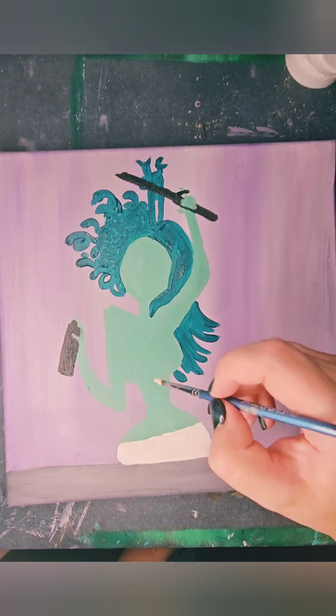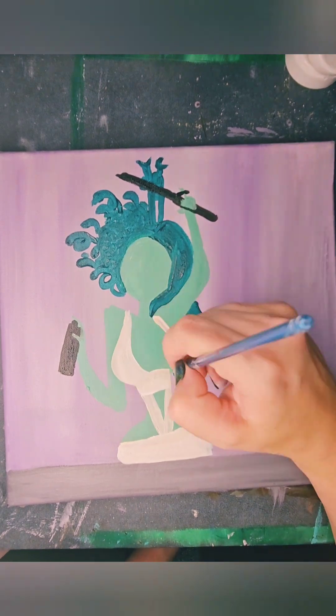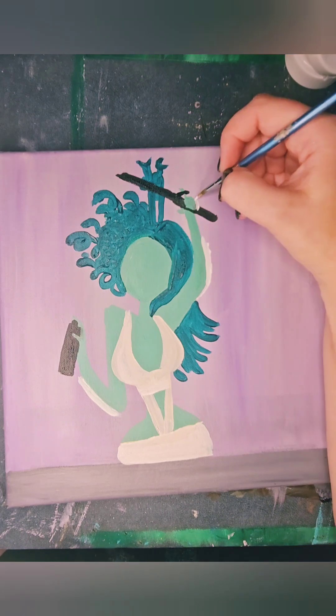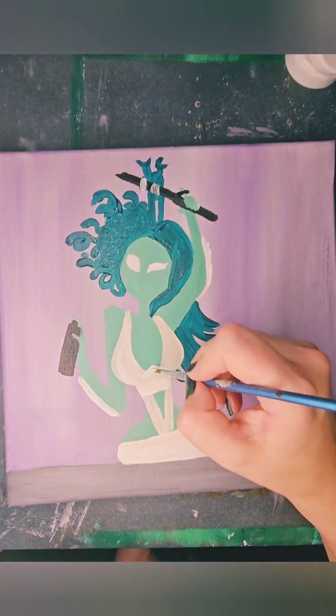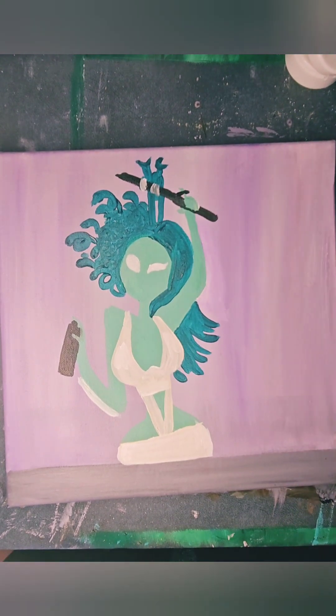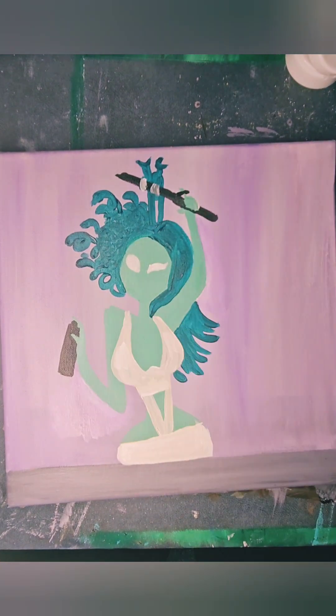I'm going to start to put some clothing on her. She's rather voluptuous, but hey, she's a Gorgon — it's what they do. The little white on the arms is me making some size adjustment. I'll go in in a minute with a little bit of purple and try and erase that. It is so much easier to start smaller and work larger, so you don't have to do that kind of thing.